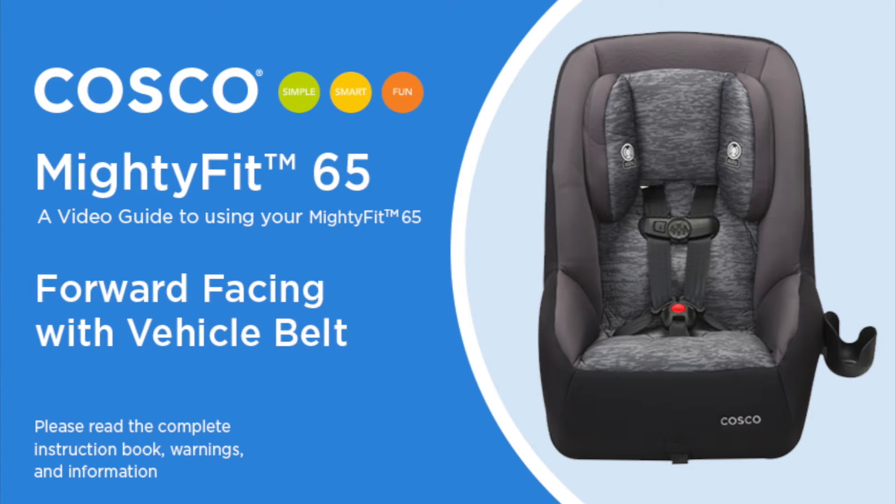This video is a guide to help make it easier to use your Mighty Fit 65. Please be sure to read the complete instruction manual and your vehicle owner's manual, which include important warnings and other information to make sure the seat is properly installed.